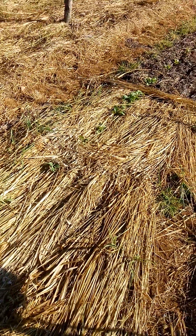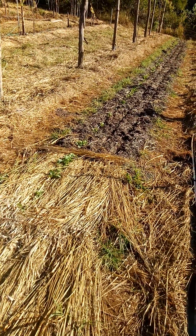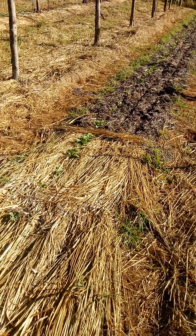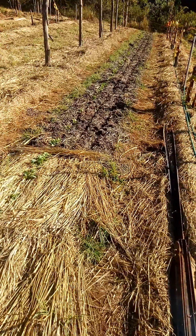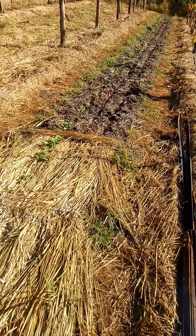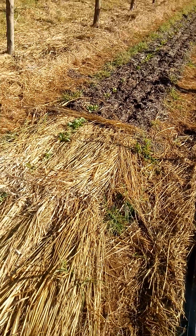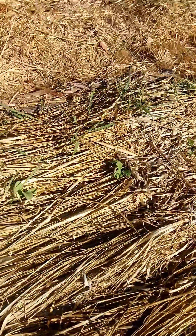I want to show you the seeds that germinated that we sowed in here without any irrigation. Something went wrong with our irrigation and we just couldn't get water to this patch, and yet the seeds germinated. Let's check this out.